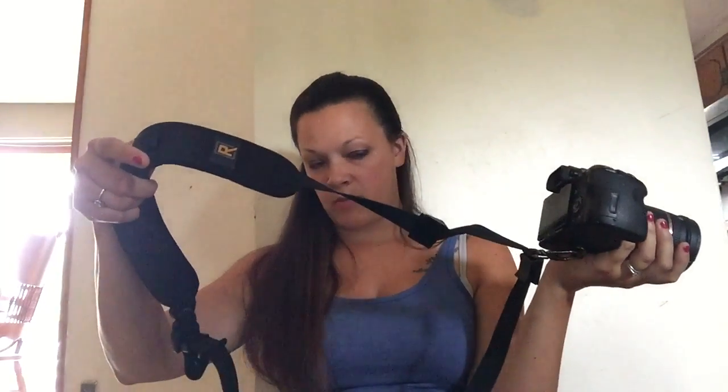I believe this is a Black Rapid strap — this one is not the female version. I do have one that kind of arches so it comes through differently for women versus the standard one. I also have another cap, another battery, and my tripod adapter.